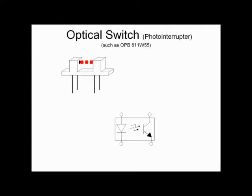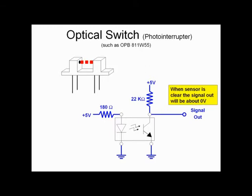Electrically, the sensor has an LED on the left and a photo transistor on the right — identical to how a normal NPN transistor works, except an LED acts as the signal into the base instead of a direct connection. I tied the anode of the LED to 5 volts through a 180 ohm resistor and the cathode to ground. On the transistor side, the collector is tied to 5 volts through a 22k ohm resistor and the emitter to ground. The signal out pin is tied directly to the collector. When the gap is clear the transistor is on and the signal is pulled down to about 0 volts; when the gap is blocked the transistor is off and the output is pulled up to about 5 volts.